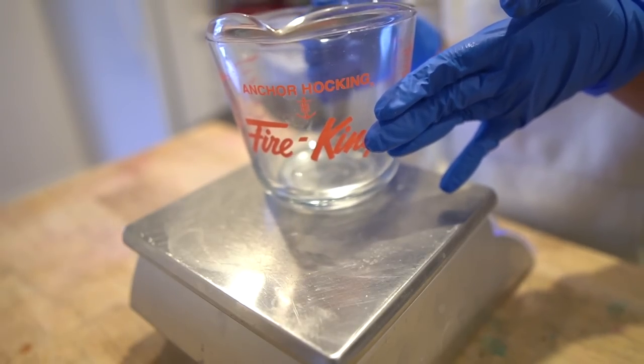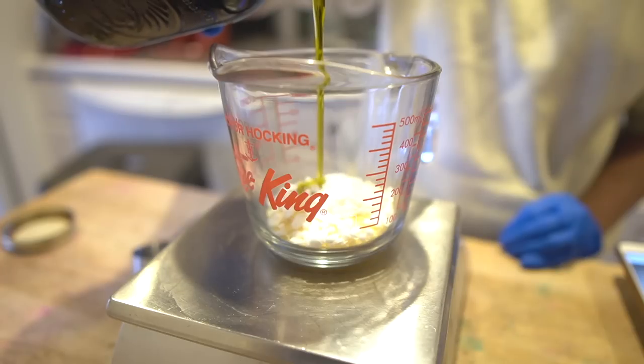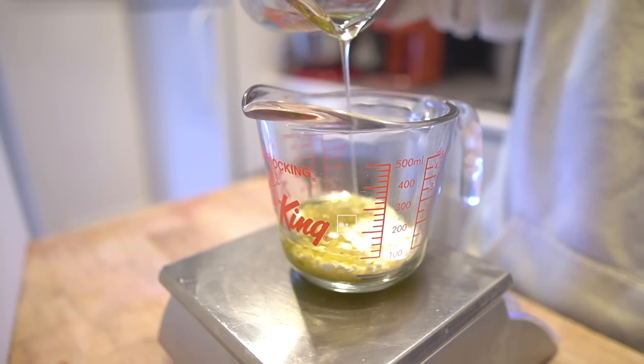Now I'm going to measure out the rest of my ingredients and melt them on the stovetop. We'll melt everything in a water bath at medium heat until completely melted, then hold it at that temperature for another 20 minutes. This helps ensure we don't get that graininess that shea butter sometimes gets when it's melted down. Once everything is melted, I'll add my fragrance oil and then pour it into the tubes.